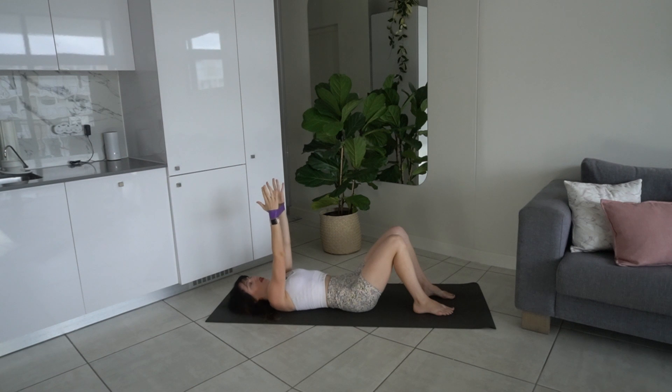Feel that resistance on the band. Before we make any movement, I want you to think about stabilizing the scapula — the shoulder blades. Keep a neutral spine, and on your exhale we're going to pull that band apart, inhale bring it back to center. Exhale pull it apart — feel that core connection. Feel the scapula trying to stabilize as you make these movements, waking up the arms for today's class.